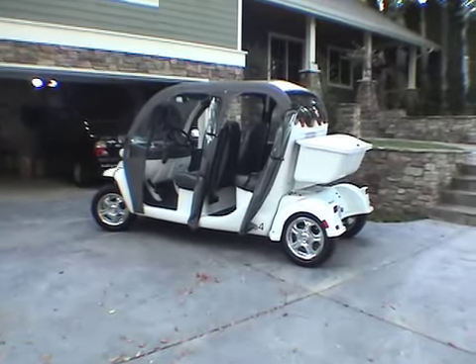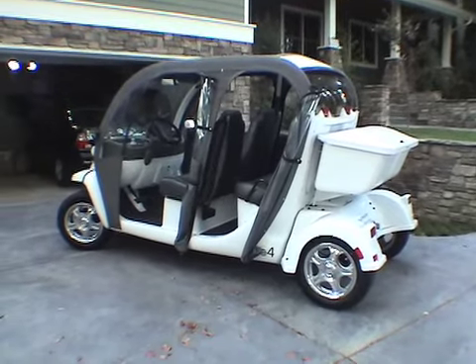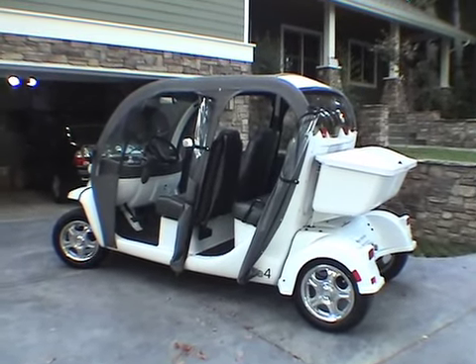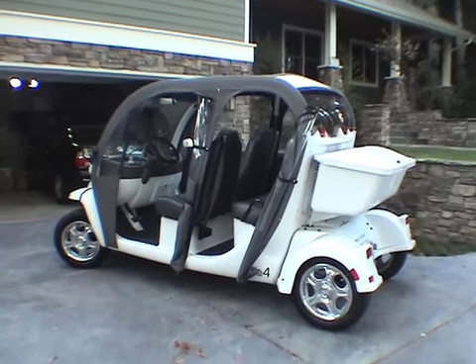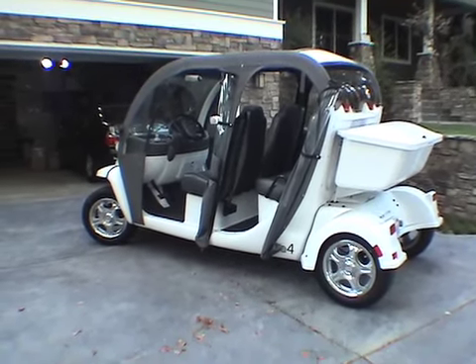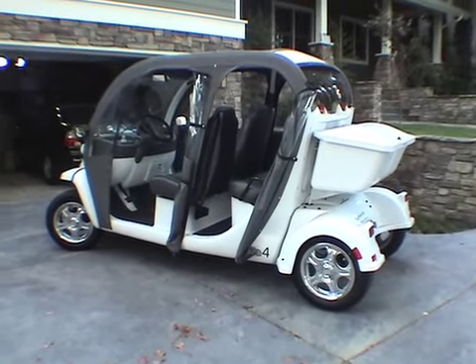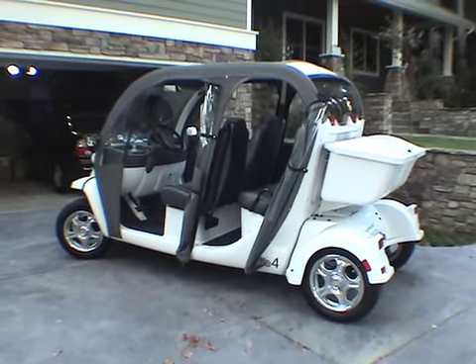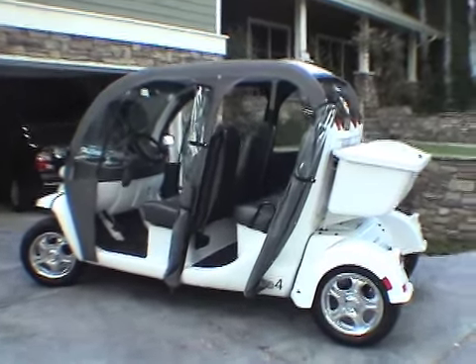Here's my 2005 E4 GEM car. I bought it used locally on eBay — it had 50 miles on it when I bought it. It's got gel cells. It's an 05 that the previous owner bought at Christmas, and I believe I took delivery in March the following year, so basically 15 months old when I got it, but like I said, only 50 miles on it.